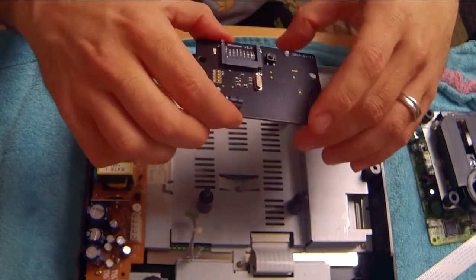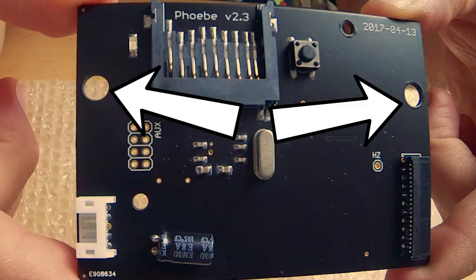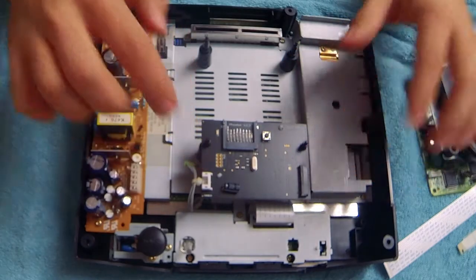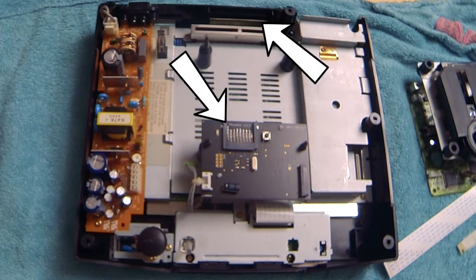With that done, you can now drop the Phoebe ODE back into the Saturn by lining up the two big holes on the Phoebe with the two built-in pegs that are closest to the front of the system. Make sure that the Phoebe is oriented so that the opening of the SD card slot is facing the rear of the system.